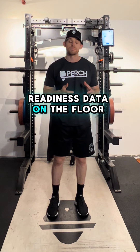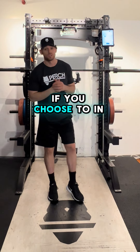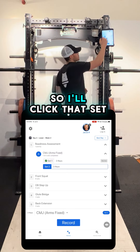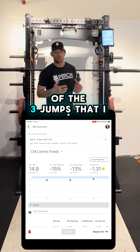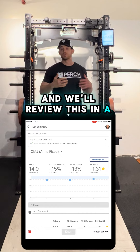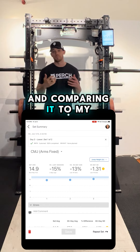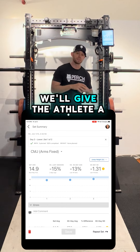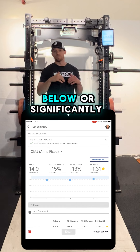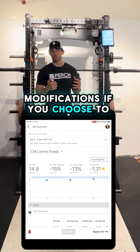Perch gives you access to this readiness data on the floor, where you can use it to make real-time training modifications if you choose to. To access this data, all you have to do is click the set you just completed. It will pull up a summary of the three jumps you just completed. There's a lot of data on this page — we'll review it in a future video — but what you really need to understand is that we're looking at those three jumps and comparing them to your historical average. Based on that performance, we'll give the athlete a red, yellow, or green: above their historical average, below, or significantly below. You can then leverage this data to make real-time training modifications if you choose to.